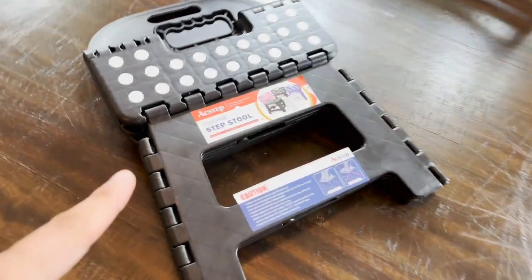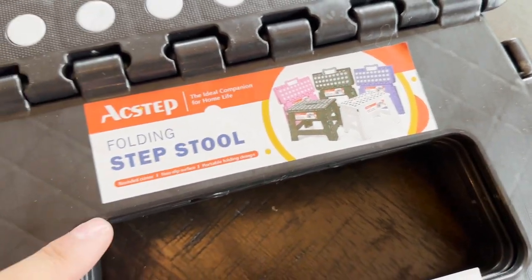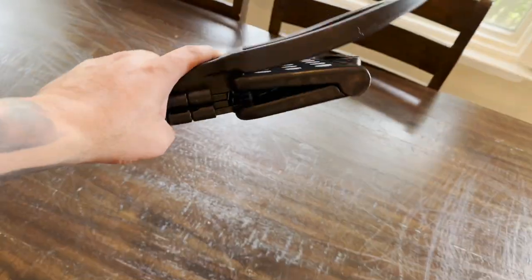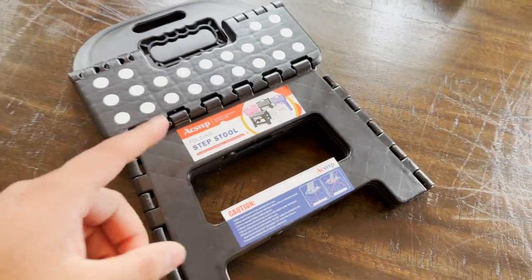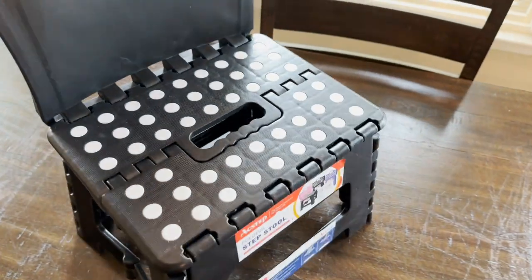Quick look at this folding stool from AC Steps. It does come in different colors. This thing is pretty awesome — you can see how easy it is to pick up, really not heavy at all. It's great for children when they need to step up somewhere. Really simple — all you have to do is pick it up and it opens right up.